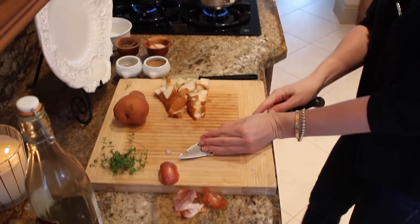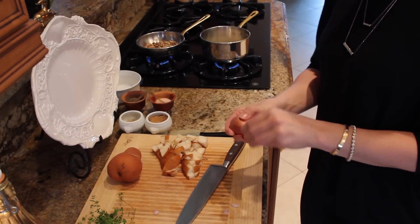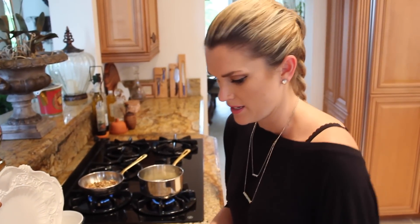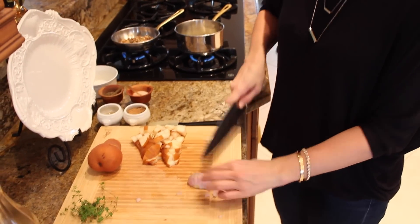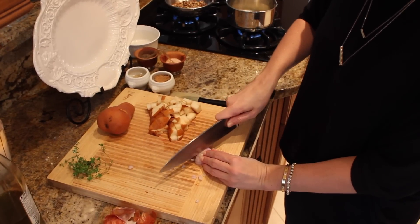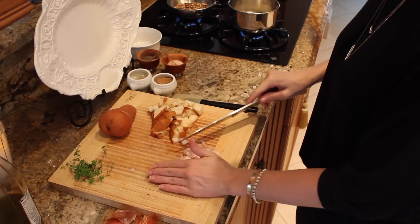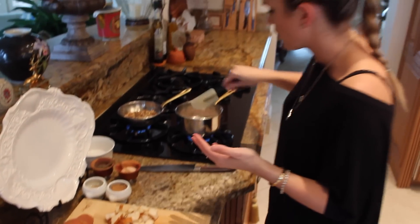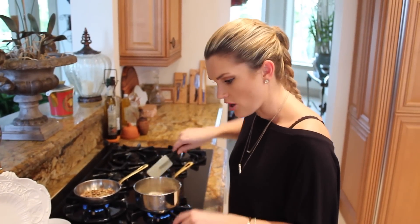Let's put our shallot in our pan here. I also have two Bosque pears, and I'll show you how I like to dice those up. So we're going to do our other shallot right like that, and a quick chop, then into here. As soon as they smell nice and fragrant, I'm going to add in all of our pears.